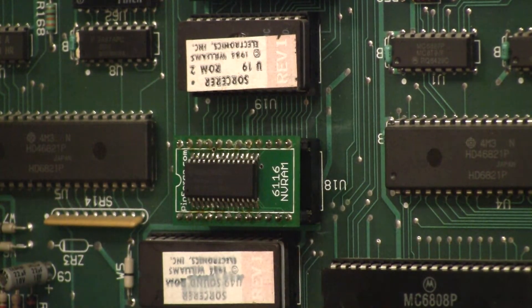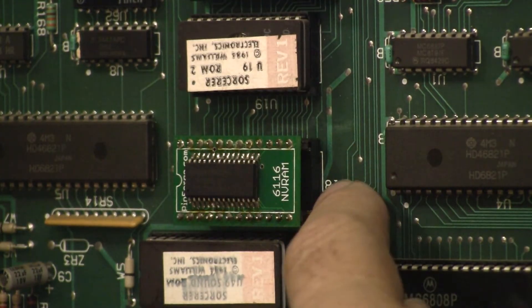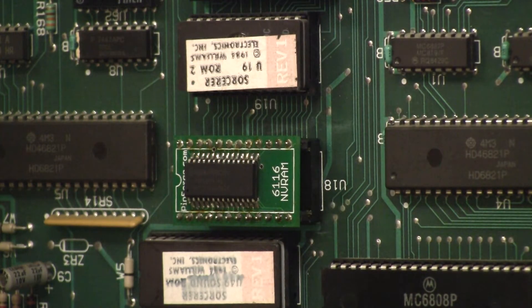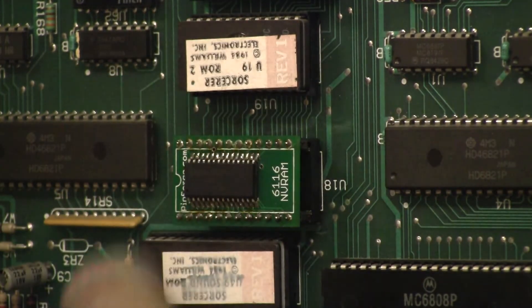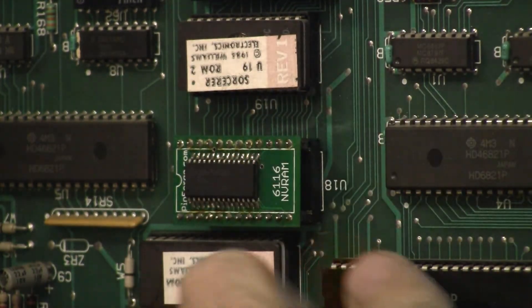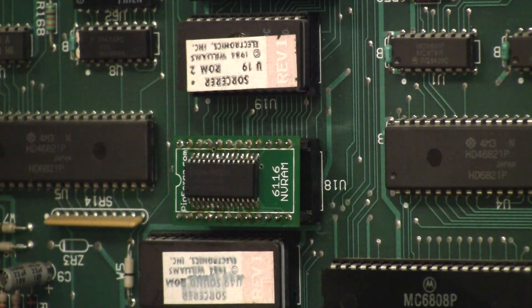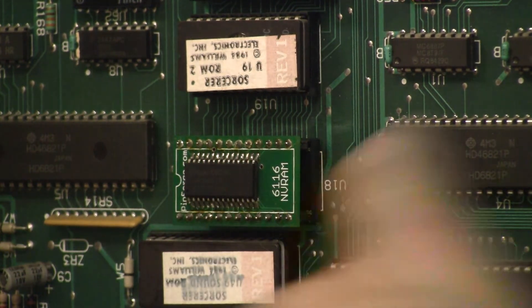Here's the problem with upgrading this board: this memory chip by default is soldered straight onto the board — it is not put in a socket. Not necessarily the smartest thing that Williams did. You can see the game ROMs are socketed, the PIA and the microprocessors are socketed, but the memory chip was not. So if it went bad on you, you had to actually desolder it off the board. The key to doing this repair is it's not for the faint of heart — you really need the right tools and a little bit of experience.